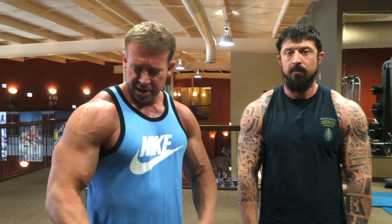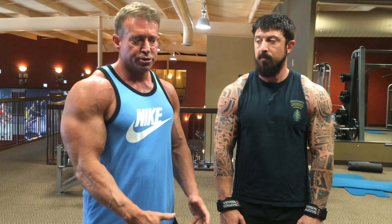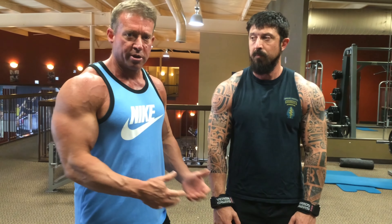We're getting ready to demonstrate how to work your side deltoids without hurting your shoulders. A lot of people try to do dumbbells like this and it hurts their AC joint and their supraspinatus tendon due to arthritis or bone spurs. So I'm going to walk Lowell through the demonstration.